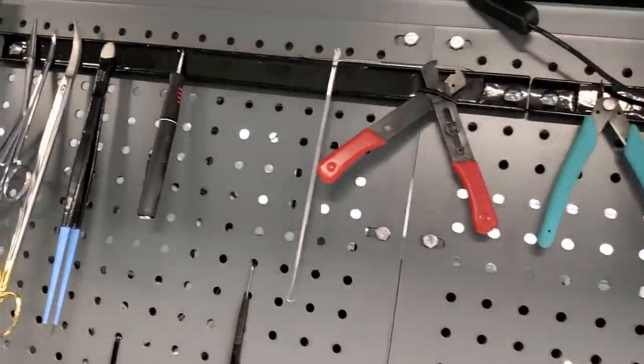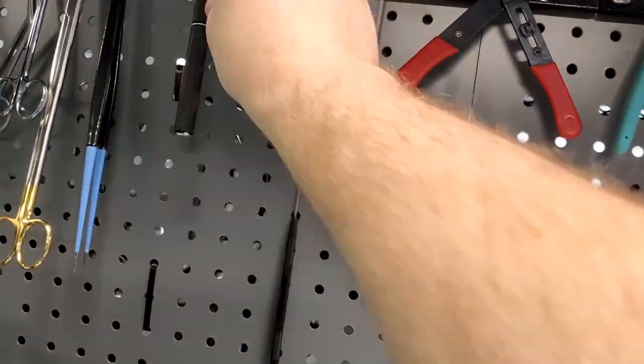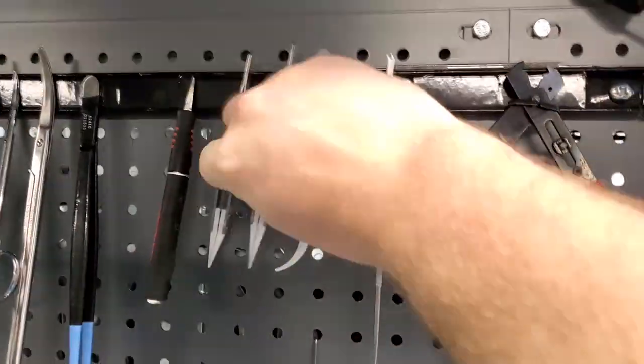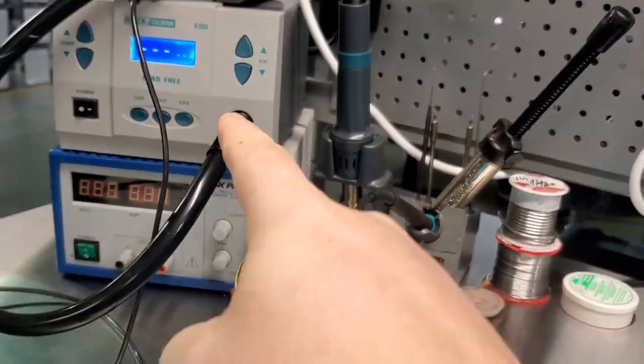These ones here are magnetic, so we just slap them up on the magnetic riser above our workbench and they're going to stay until we use a heat source.